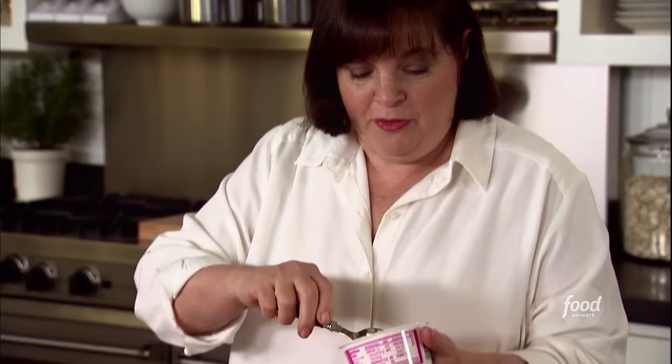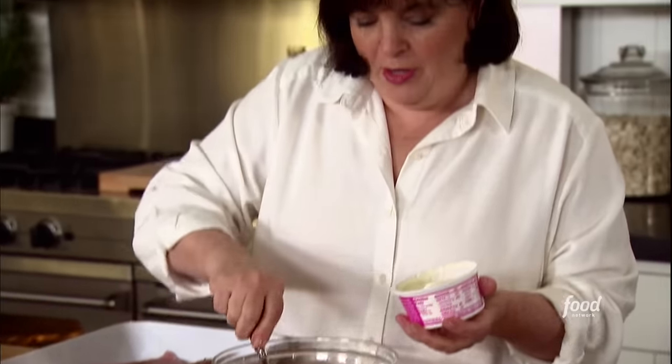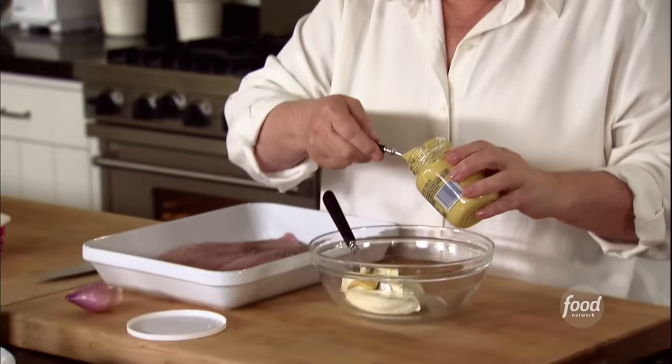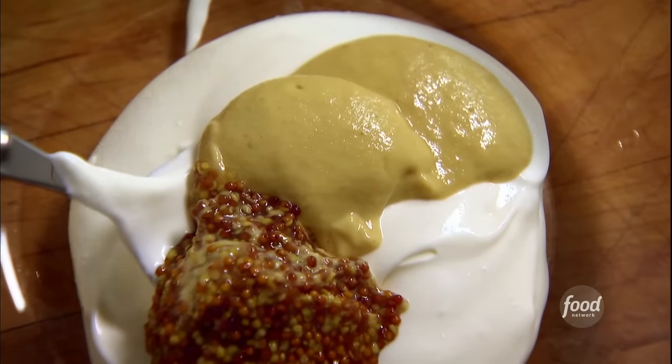Now I'm going to make a really quick sauce. First thing I'm going to use is creme fraiche, which you can find in either the grocery store or specialty food store. It's French cream, it's clotted cream — kind of like using mayonnaise. One and a half tablespoons of Dijon mustard and half a tablespoon of whole grain mustard. I use both because the Dijon has more flavor, but I love the texture and color of the whole grain mustard.